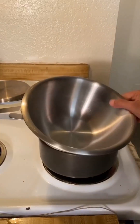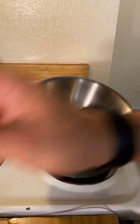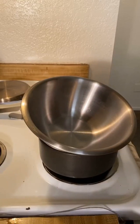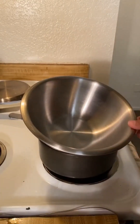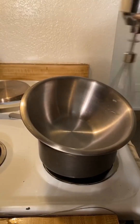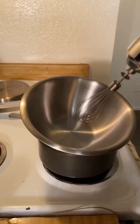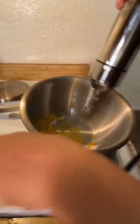I've got my bain-marie or double boiler set up. I've got my egg yolk, my marsala — I'm going to do twice as much this time, two tablespoons instead of one. I've got my sugar and I'm only going to use two teaspoons, which is one teaspoon less than last time. I'm going to try using my immersion blender whisk. I'm going to do the yolk first and the sugar with it to get those started.